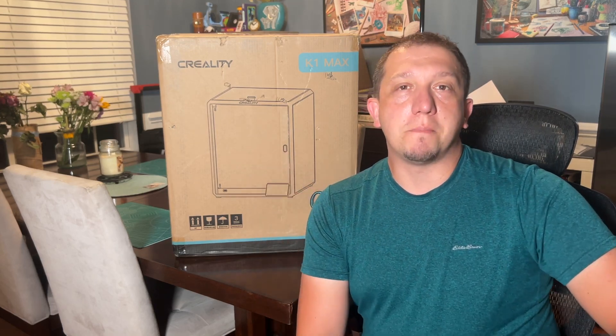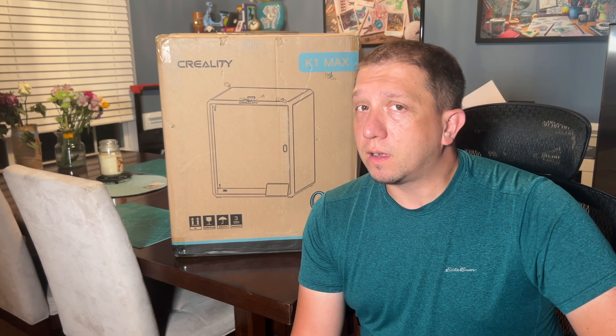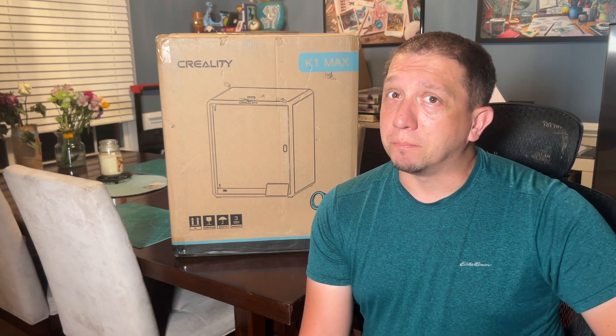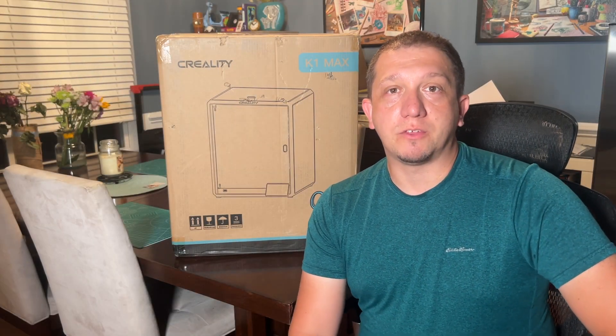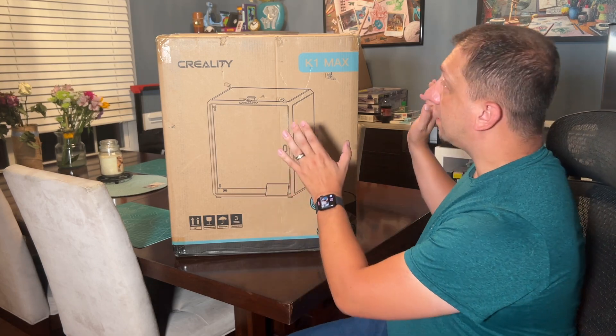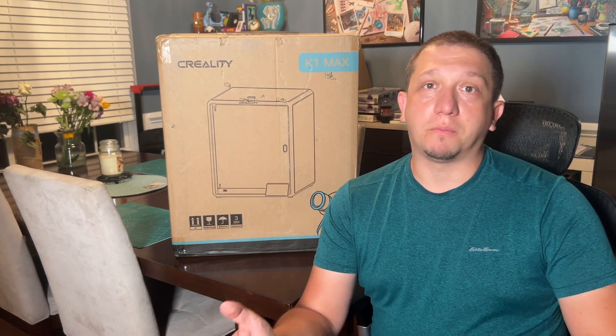Today we're going to take a look at the K1 Max from Creality. It's my first Creality printer since the CR-M4 and I'm hoping it's a step up. Hey guys, welcome to today's video. We're taking a look at the K1 Max, Creality's large format rapid printer.